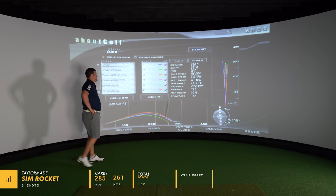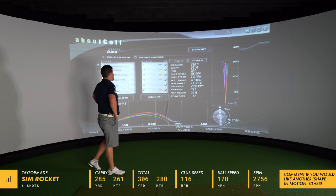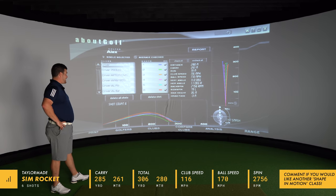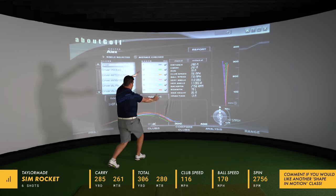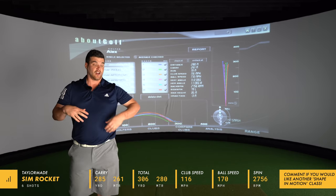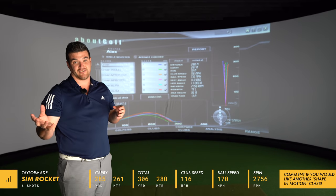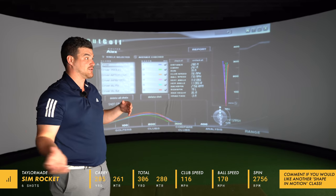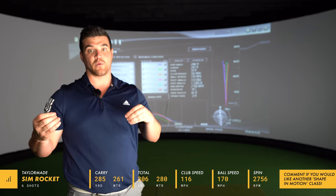Numbers quickly: club head speed 116, ball speed 170 on average, carry 261, total distance 280, backspin 2756. Pretty impressive numbers. This targets a better player — obviously it's lower lofted, slightly harder to hit. Maybe you want it to be a little bit more accurate than a driver, so this would be a driver replacement. But if you want a fairway wood to find fairways, a standard fairway wood would be better.